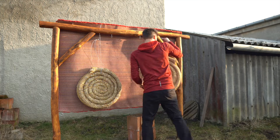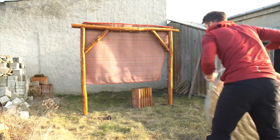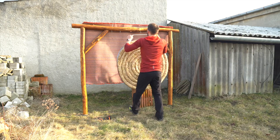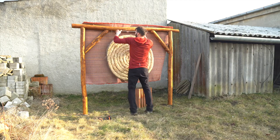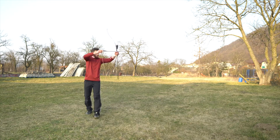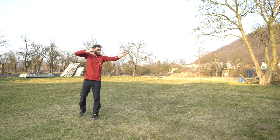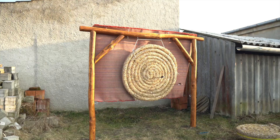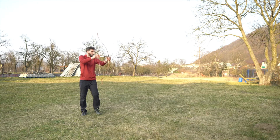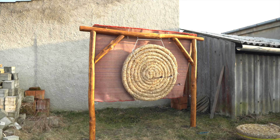Now I will hang the bigger target on the construction. I put it on a rope — maybe I'll change it to steel rope in the future. As you can see it works very good. It's swinging a little bit. If you want to make your target still, you can anchor it to the sides with another piece of steel rope. That little swing is okay for me, so I will not do this.